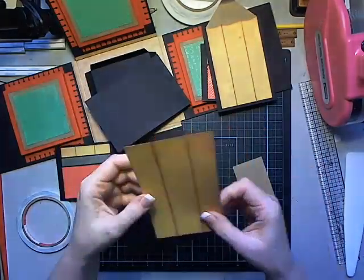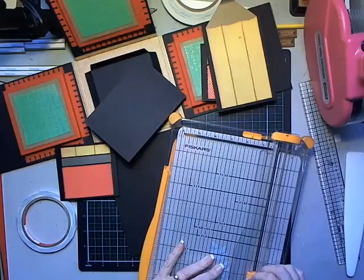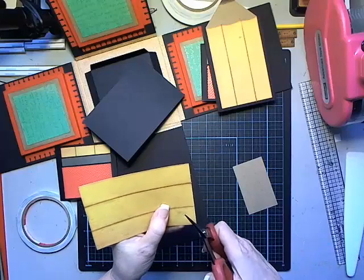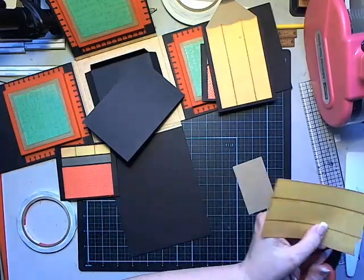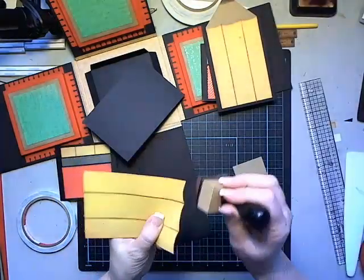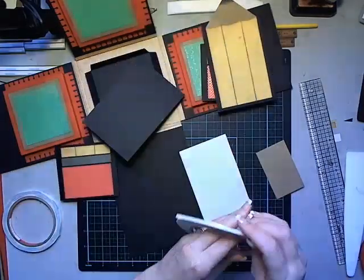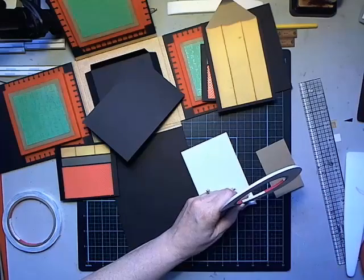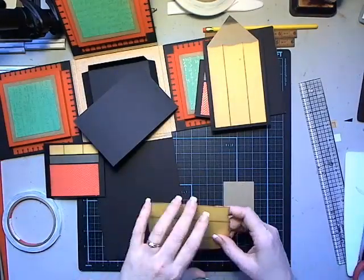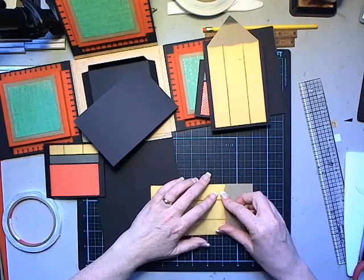I also have a strip of black cardstock folded in half - that's the tag to go inside. This needs to be only five inches long so I need to trim it down. Up at the top edge, take scissors and make some shallow scallop cuts like what a pencil sharpened to a point has. Ink that edge where you just cut it, then run some glue or tape right along that edge.